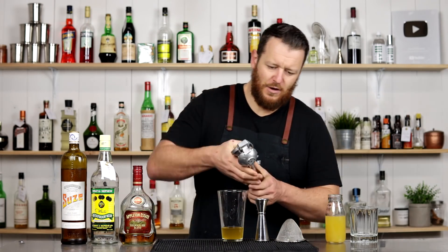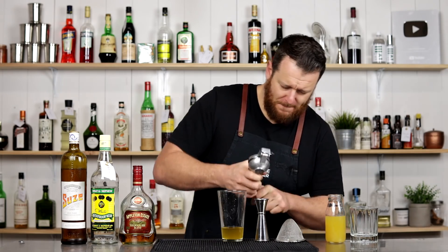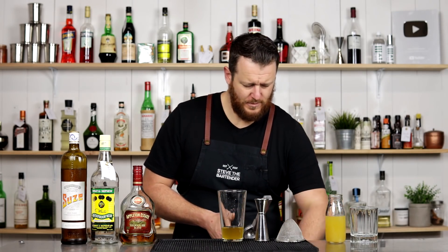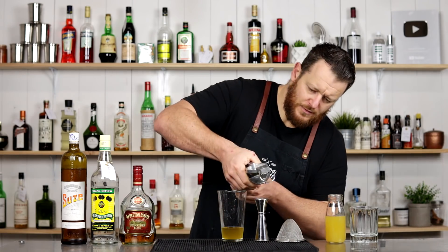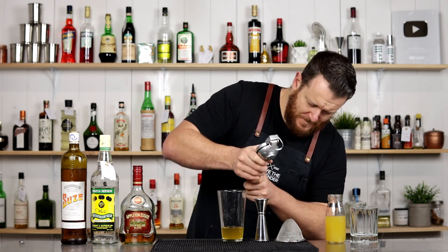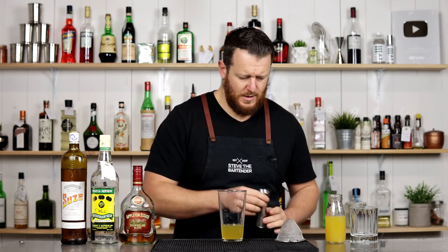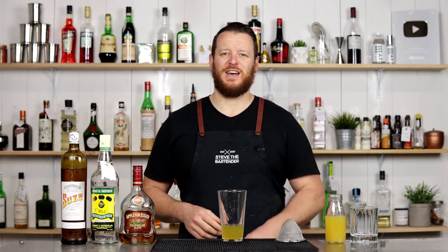We've got three-quarter ounce, 22.5 ml, of fresh lime juice as well. Add that in, fill the glass with ice, and give it a good shake.